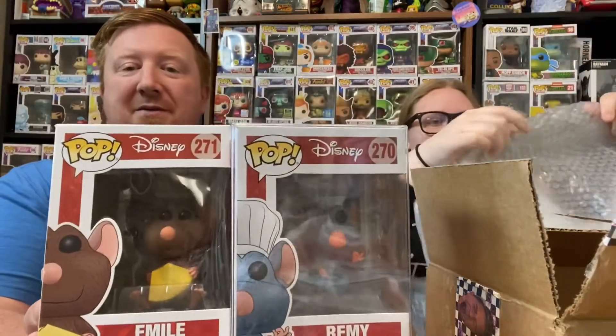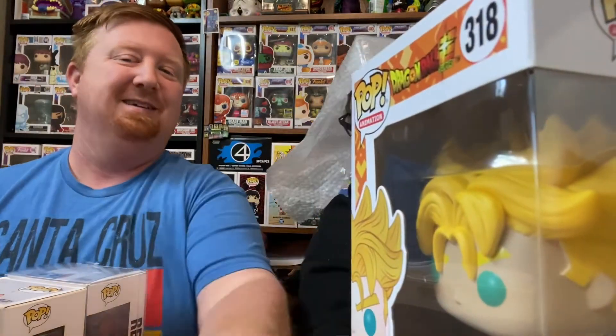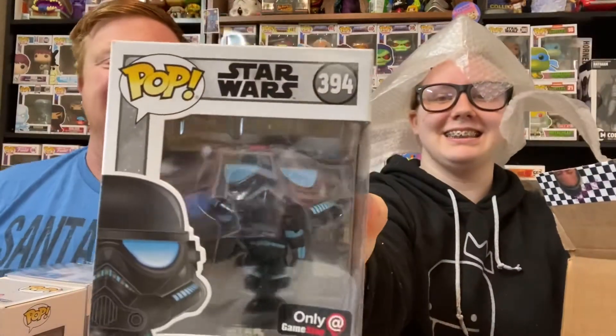This is the big hit right here — having Remy and Emile. That's awesome. What's your favorite out of your box? The Stormtrooper, the Jolly Bee, the Joker, or the Super Saiyan Future Trunks? That you just put in the video — that's your favorite. Look at my beautiful hair! Ha, I tricked you — it's fake. Gone are the days of the tinfoil hat, and now are the days of the bubble wrap cap.